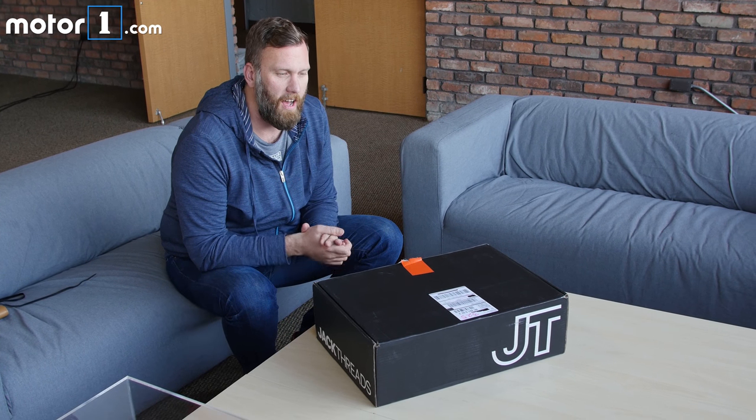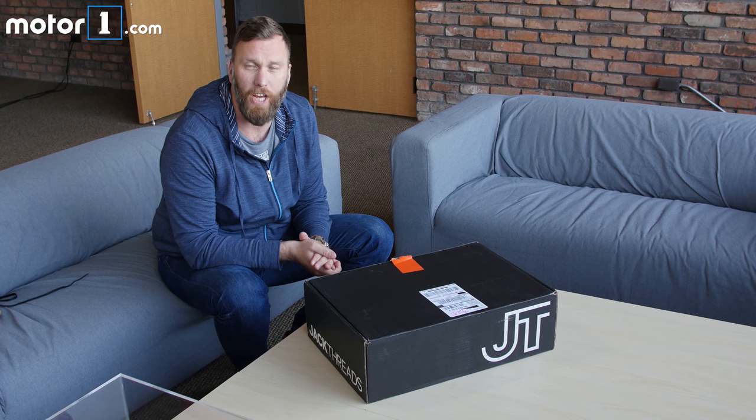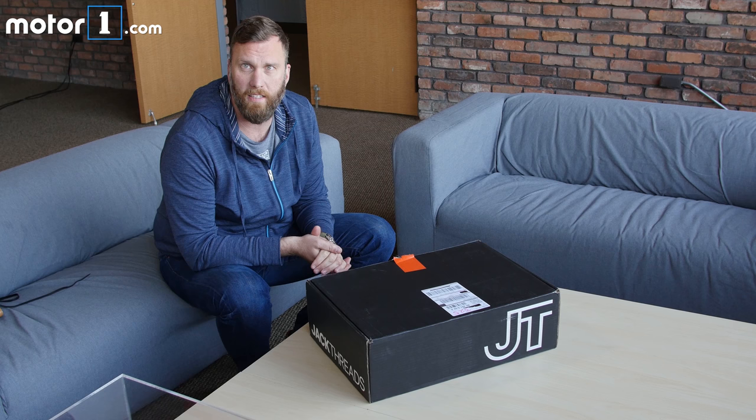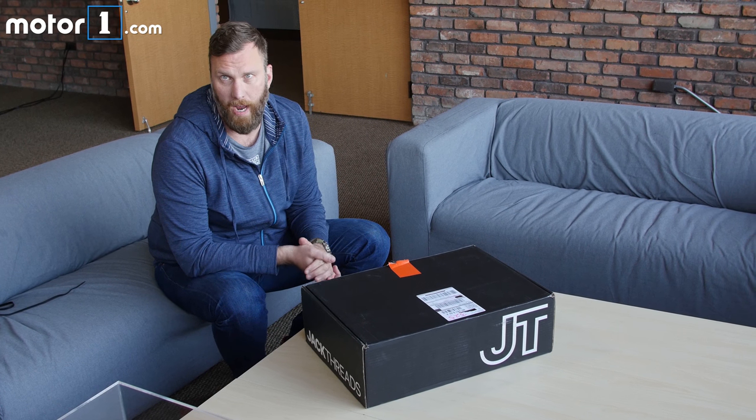Hey guys, so I've got kind of an interesting unboxing for you today. This spring, Honda actually announced a partnership with online retailer JackThreads and the website called Thrillist to do a sort of collaborative sneaker called the HT3 Driving Shoe.